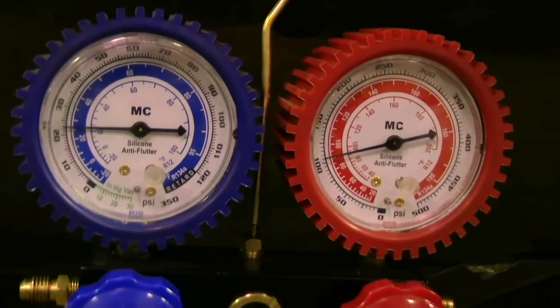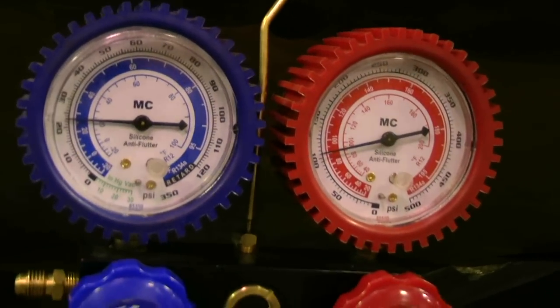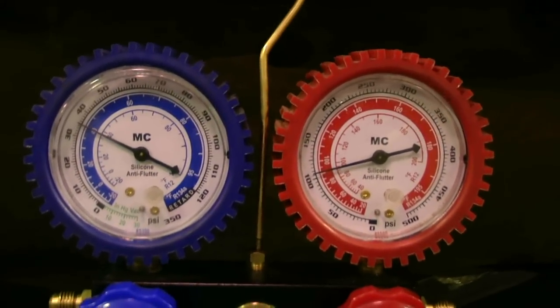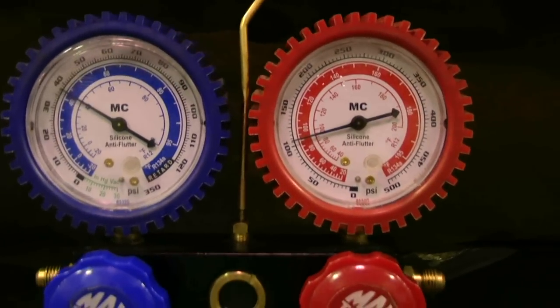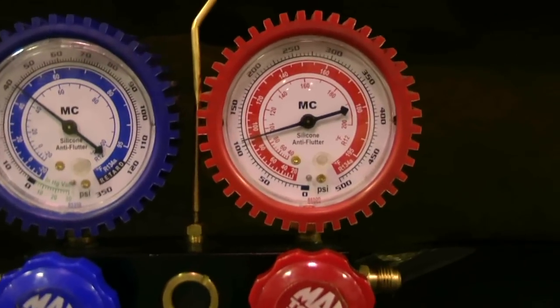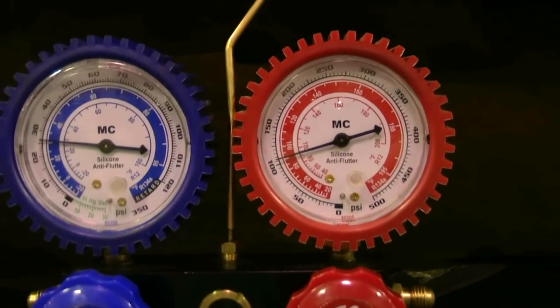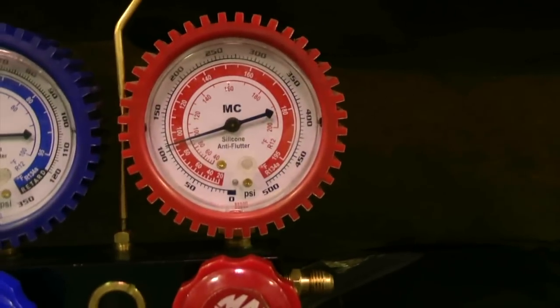Let's look at your pressure. What are we, about 20? It's going to open one up now — compressor kicked out. Kick back out, it's going back down. High side is only at 100.